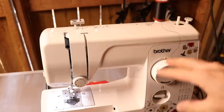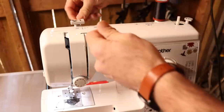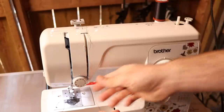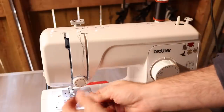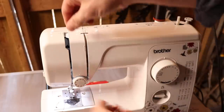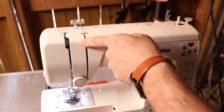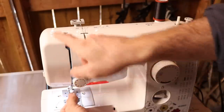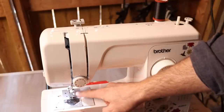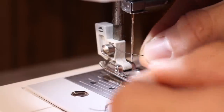This machine makes it easy — it's all numbered for routing. On this machine: up here is one, down around this knob is two, back up and around the hook inside is three and four, and then last you put your thread through the needle. Pull it out a few inches and you're good to go.